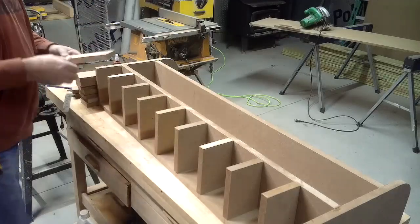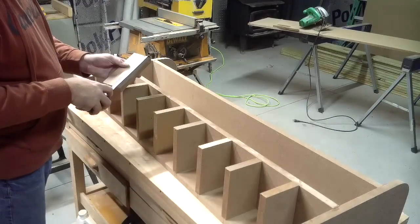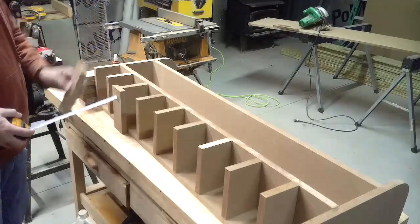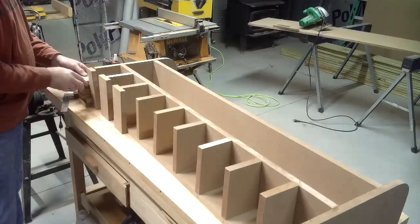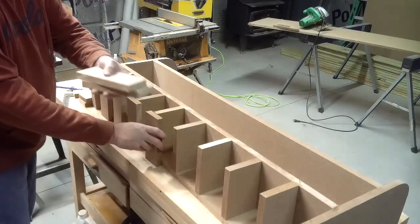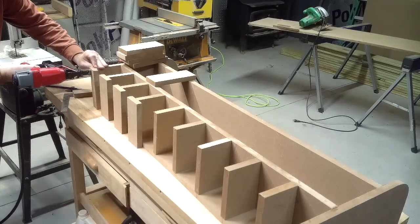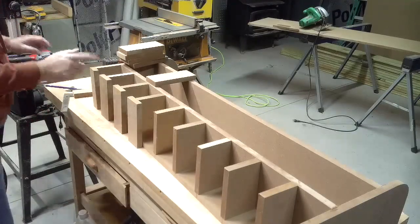I've got eight of these pieces — they are two and three quarters by seven and an eighth, and they'll go here. I've got two skinnier pieces for my ends, inch and three quarter by seven and an eighth, and they'll go on the ends. So we'll stick them on here, put them in the centers, and nail them off. Put my ends on first. You want to make sure you nail into the bottom piece — that'll help you hold it straight.